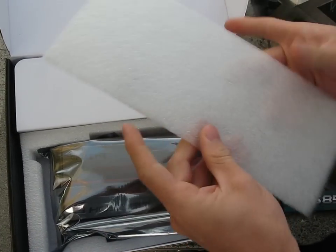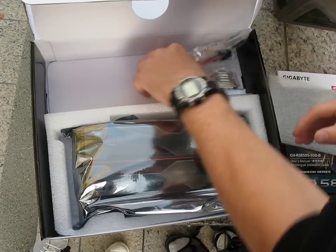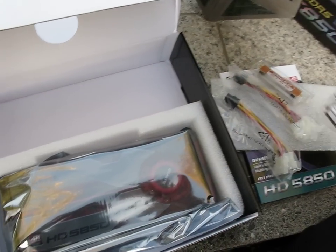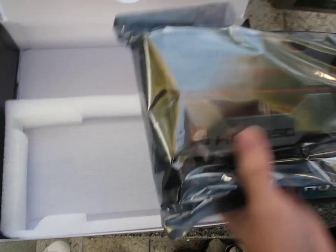Then we find a piece of foam, and under the foam we find a couple of Molex to PCI Express six-pin adapters, a Crossfire bridge, and a DVI to VGA adapter — exactly the same accessory package as we found in the XFX card that we already looked at.